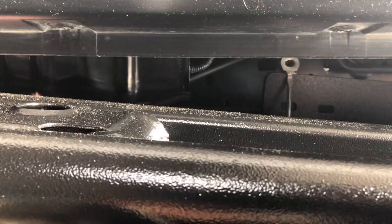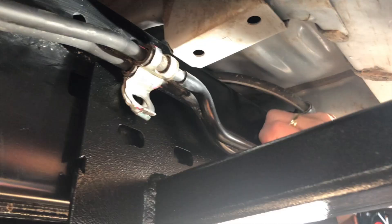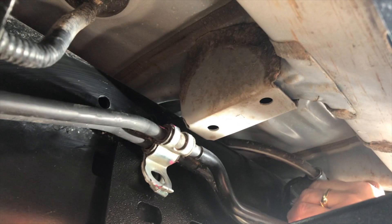Getting leverage underneath the bracket — we're very close. Working it out slowly, and we finally get it free.